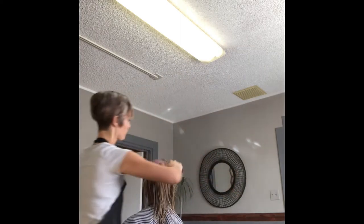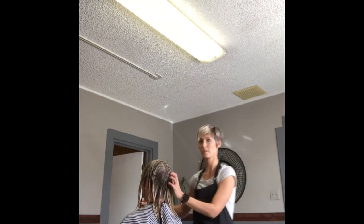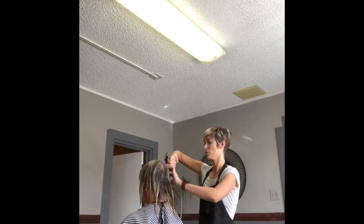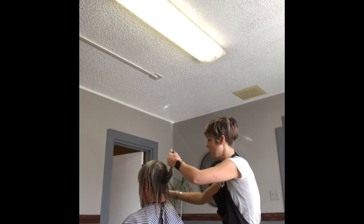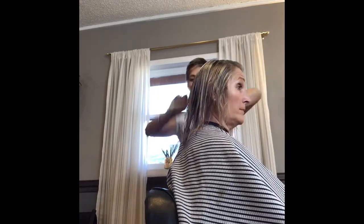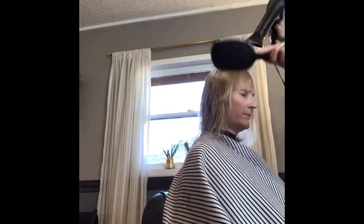I just watch it — sometimes it's a couple minutes, sometimes it's five minutes, but her hair was lifted pretty light. I always start my root smudge in the back because that is darkest naturally. And this is the finished result with it dry and straight.